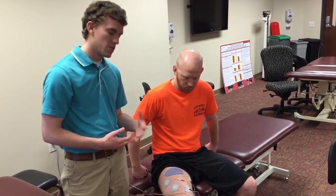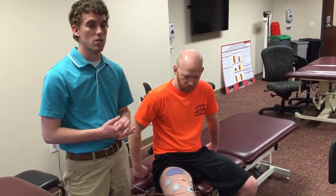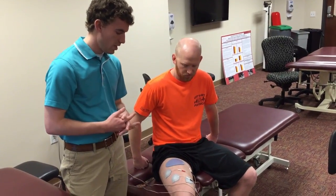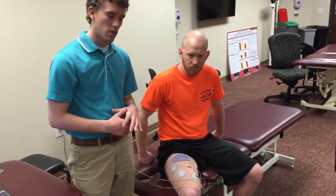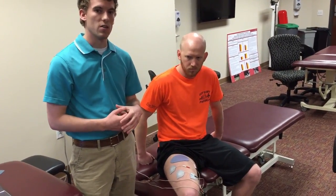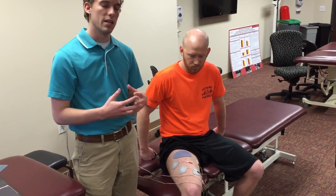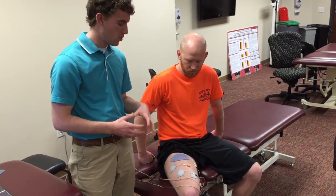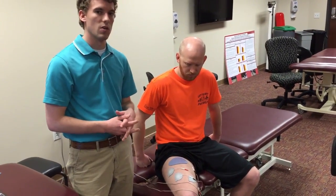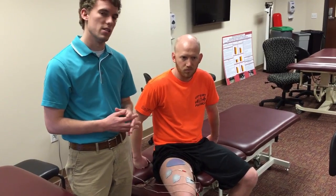If you have access, specifically for college-level athletes, this is a great protocol to use. In a standard clinic, I would still use this specific protocol — you're still going to gain results and strength. You may not reach the same percentage increases as doing it three times a day, five days a week, but any stimulation combined with contraction is going to help increase quad strength after an ACL reconstruction.